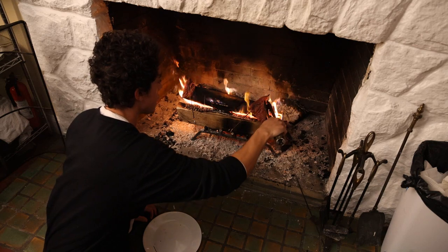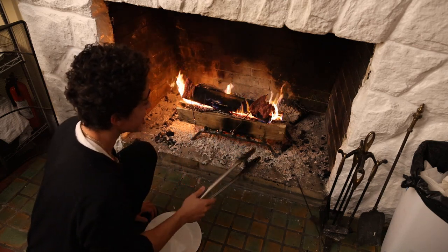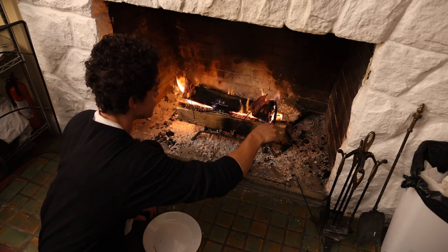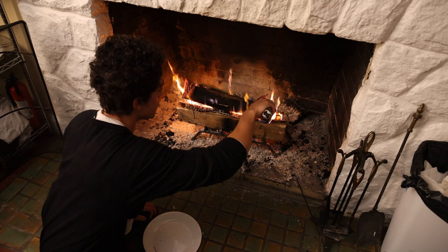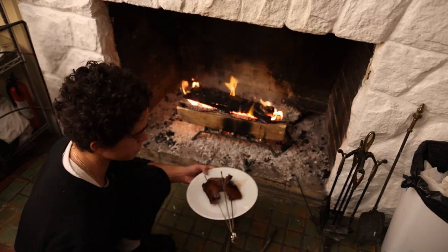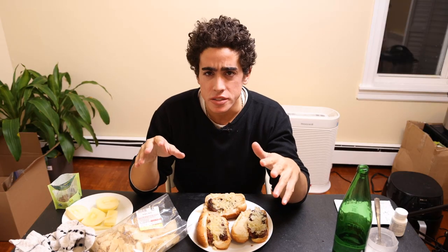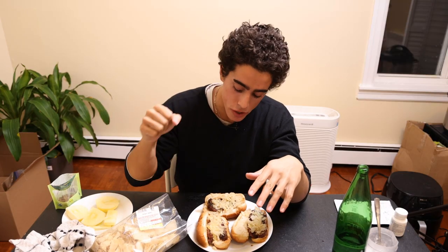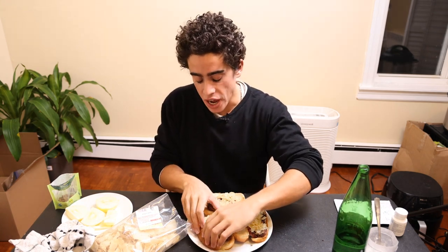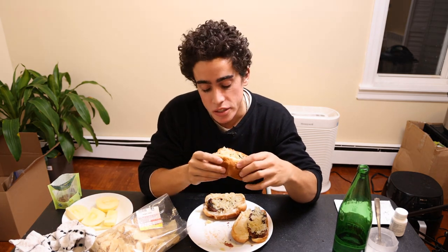It turns out that cutting the hot dogs in half and putting them on the skewer isn't the best idea — we should have kept them whole. But we'll just get some color on each of these and hopefully we don't ruin them too much. We toasted the buns in the pan a little bit and then put in some water, covered it to steam them, just to freshen them up. Put the hot sauerkraut on top, a little bit of mustard on the hot dog. Let's see how it is.